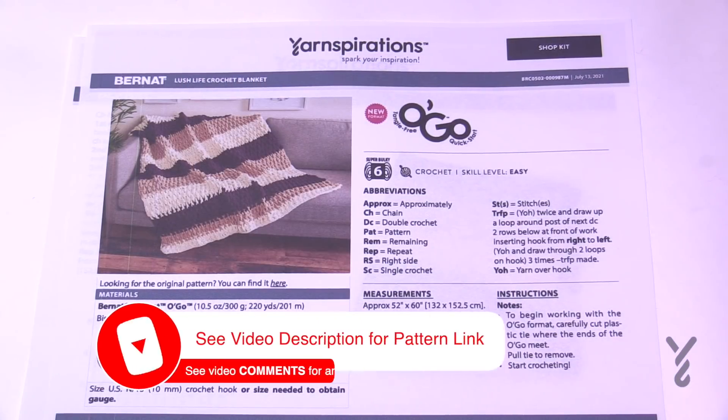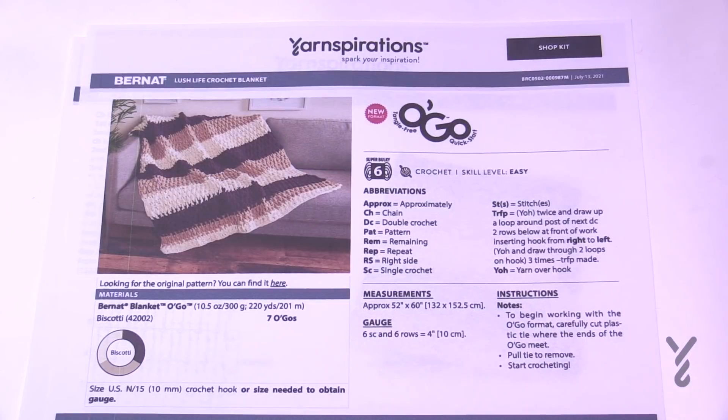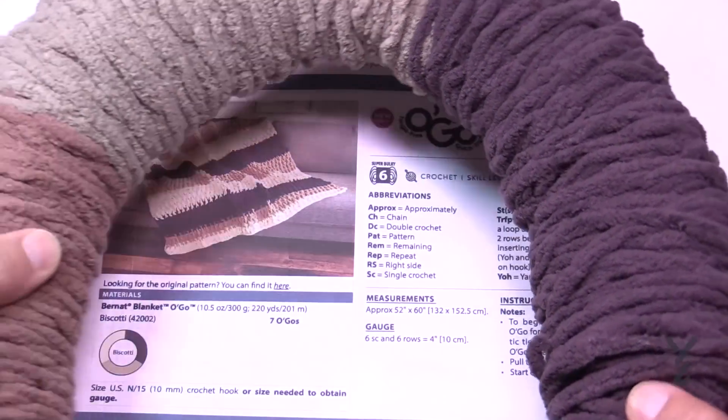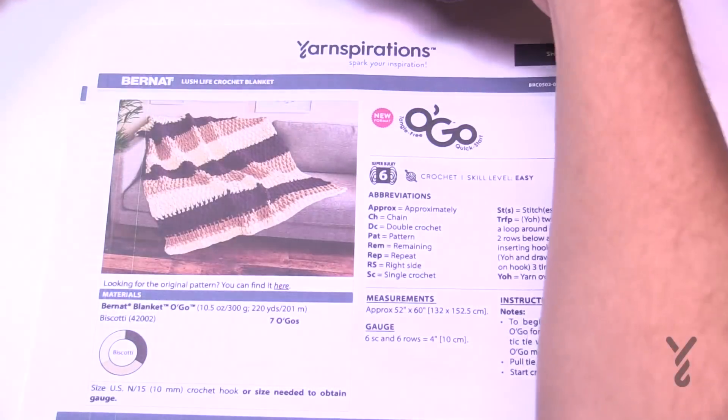Today we have the Lush Life Crochet Blanket. You may have heard of it before — this is a replacement version, but we still have access to the original. This one is actually bigger. We are using Bernat Blanket O'Go today, but you can also use regular Bernat Blanket yarn because it is the same yardage and the same weight.